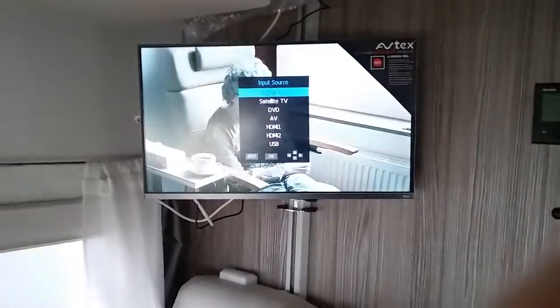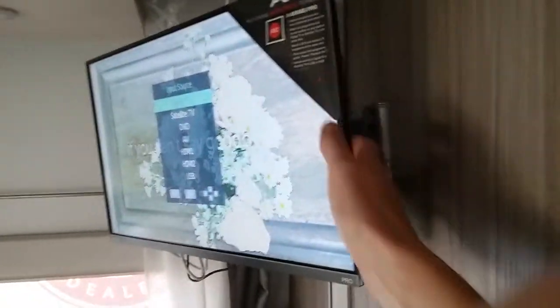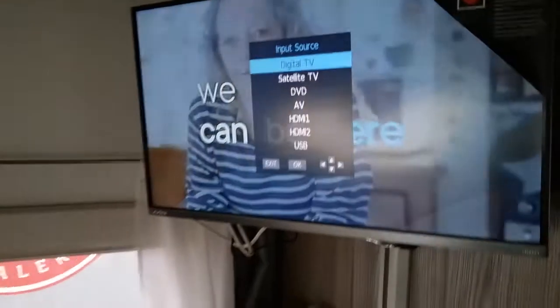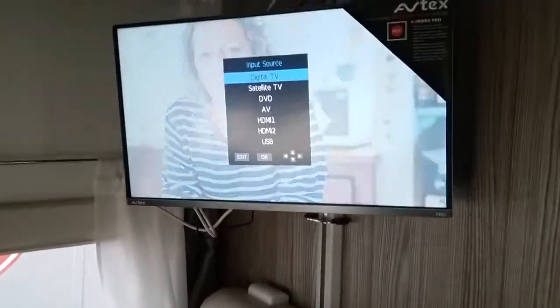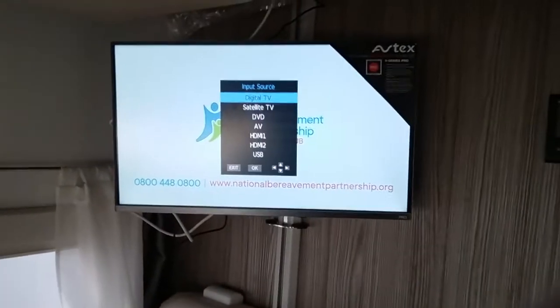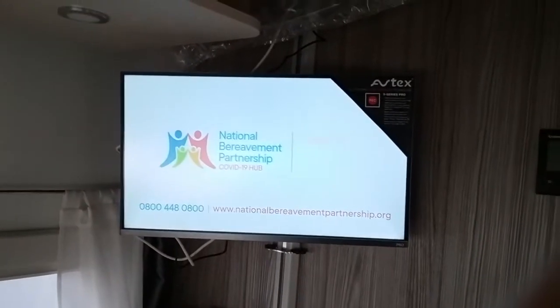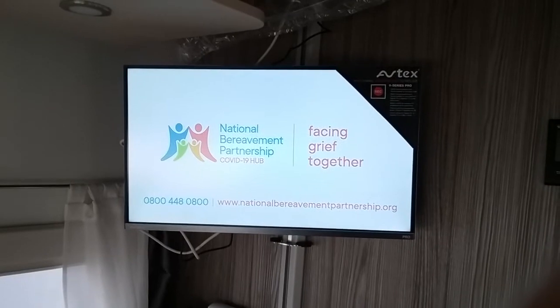They are also a DVD player because we have a DVD slot in the side, and we also have USB plug-in points on the top here, so you can play music or videos, and we can also record live television onto those USB sticks plugged in there as well.